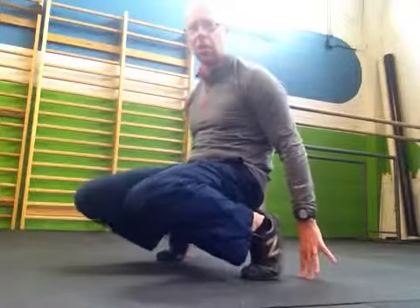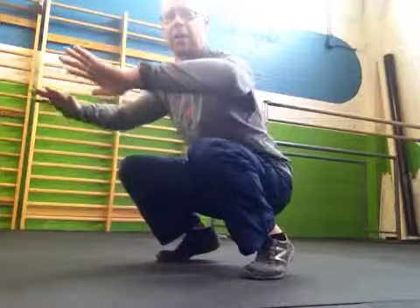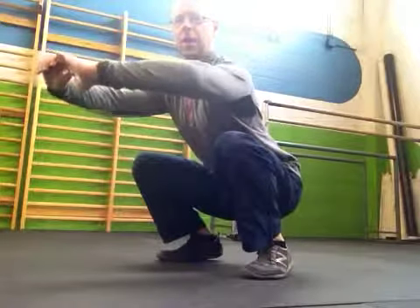Squeeze, slowly pull back, and then from here try to keep your knees as far forward as you can while you actively pull your heels to the ground.